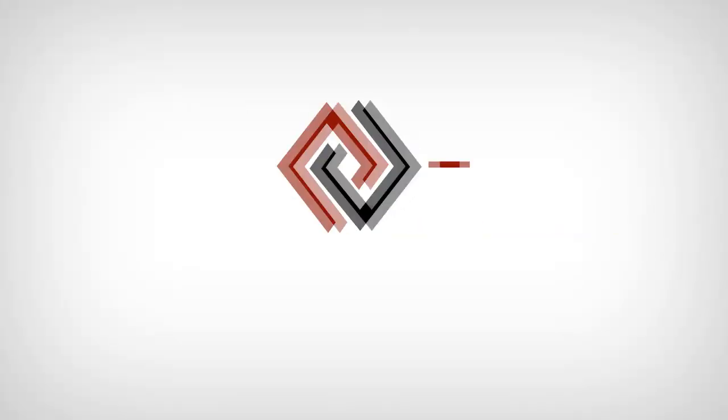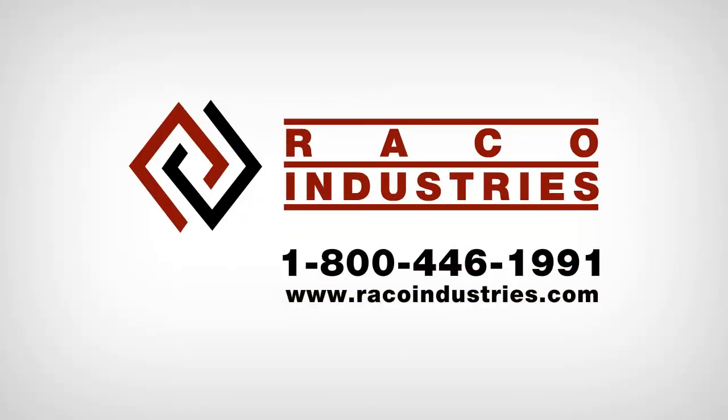If you have any more questions, please contact your Reiko representative or visit their website at ReikoIndustries.com.